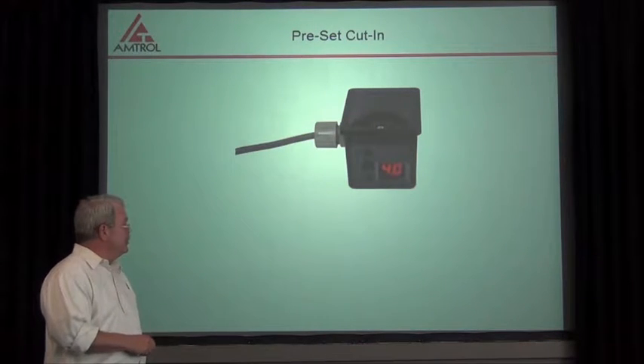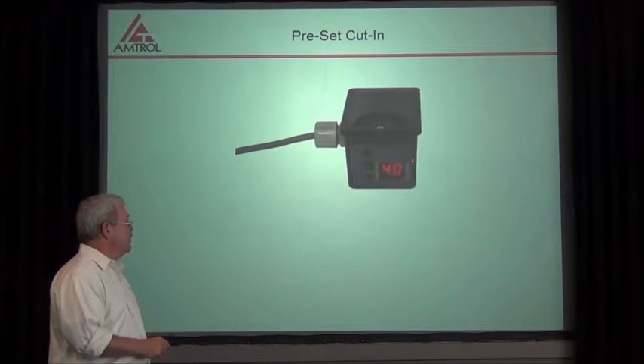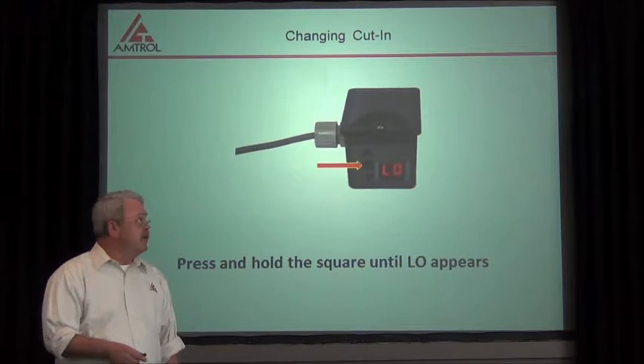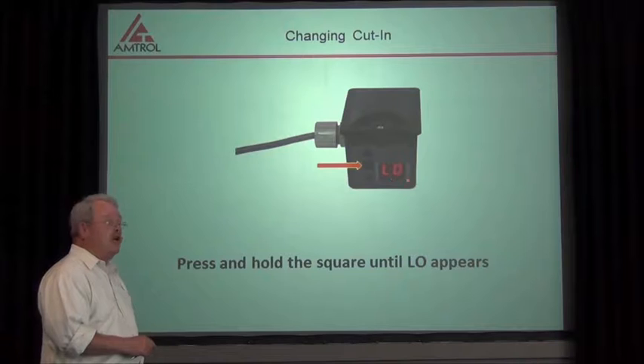When you first get the control and you turn it on, you're going to note that it comes up to 40 PSI. In order to change this, there are a couple of steps we need to do. The first step is we have to change the low first.